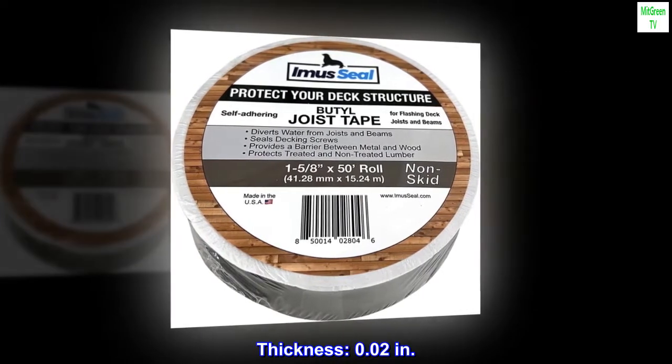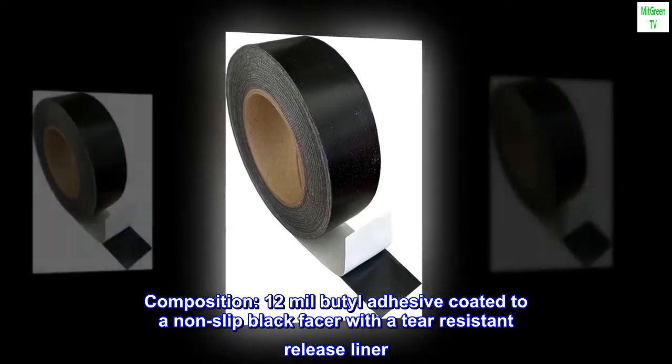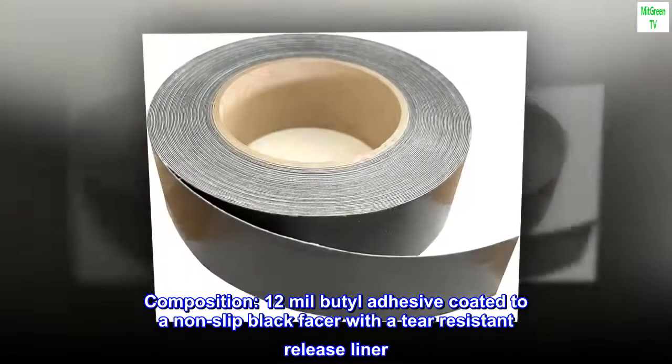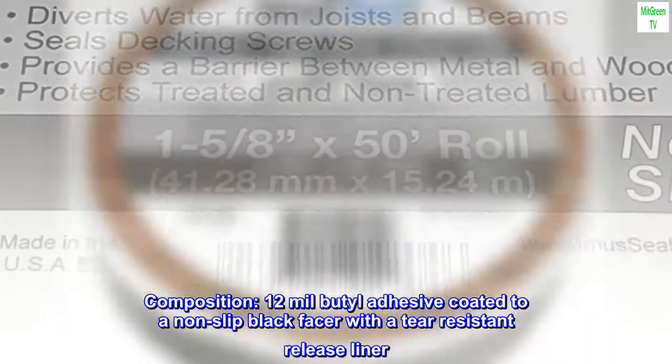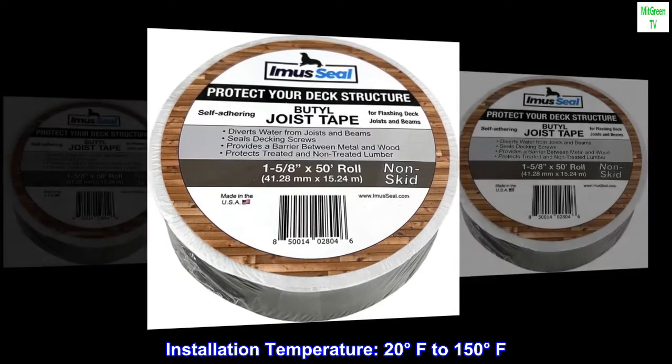Thickness: 0.02 inches. Composition: 12-mil butyl adhesive coated to a non-slip black facer with a tear-resistant release liner. Installation temperature range: 20 degrees Fahrenheit to 150 degrees Fahrenheit.